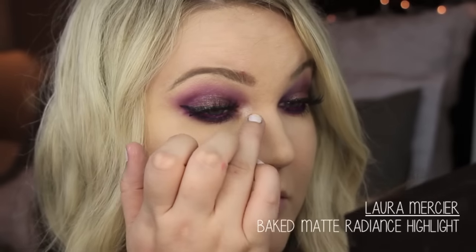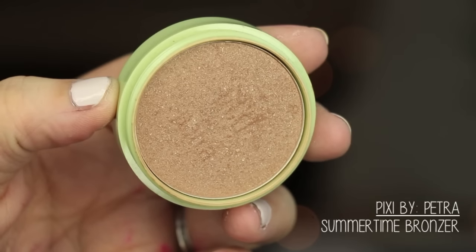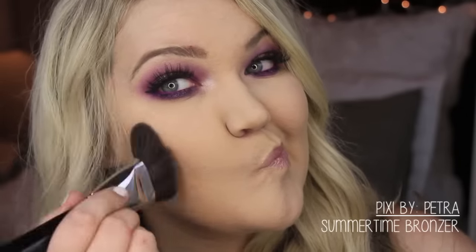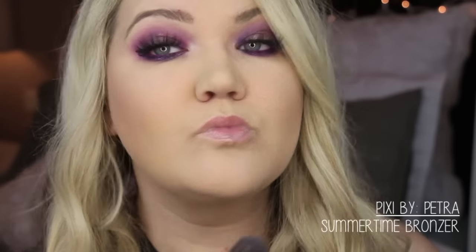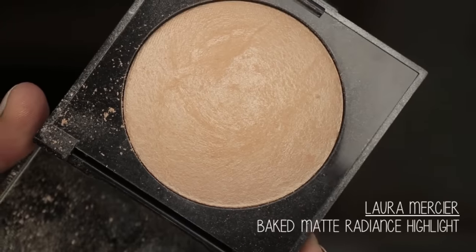Then I'm highlighting the inner corners with the Laura Mercier Baked Matte Radiance highlight. For bronzing, I'm using the Pixi bronzer in Summertime with the Sigma soft angled contour brush — I love that brush. For blush, I didn't want to go cool-toned; I wanted a peachy shade since my eyes and lips were going cool, so I used the Milani Baked Blush in Luminoso.